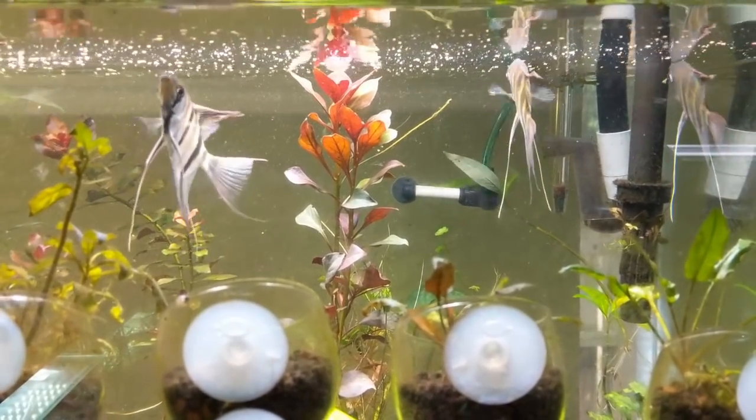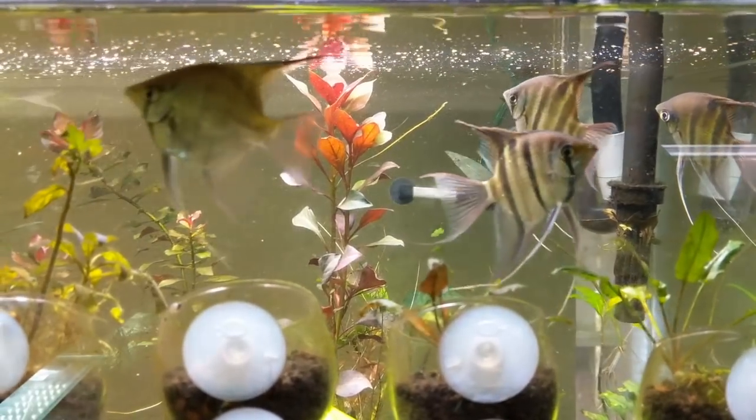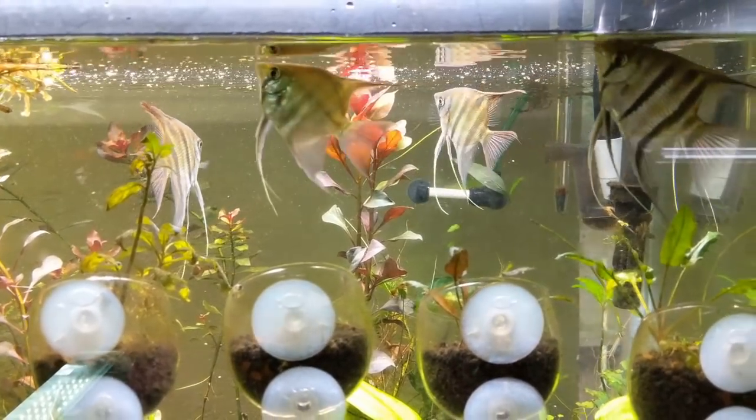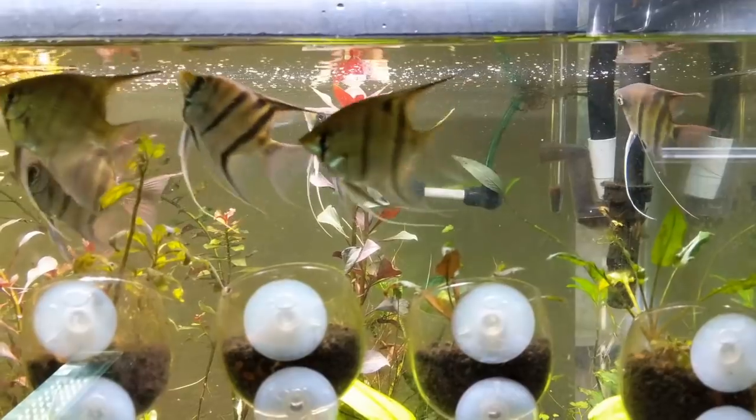Oh man, you can see at this angle that beautiful red in their fins, that kind of olive tint that's light to their body, those beautiful bars. And then if you look really carefully at certain angles, you will see blue in the cheek area along the gill plate there.